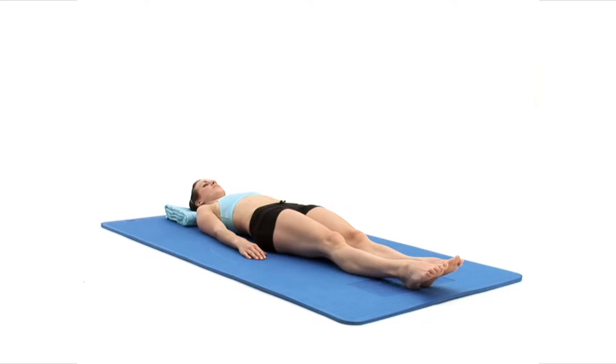This exercise is designed to mobilise your knees and your hips. Begin by lying on your back on a comfortable surface in your neutral position with your legs straight and a pillow or folded towel under your head for support.